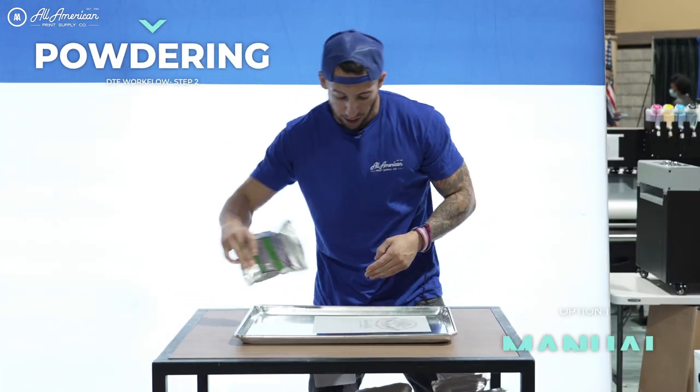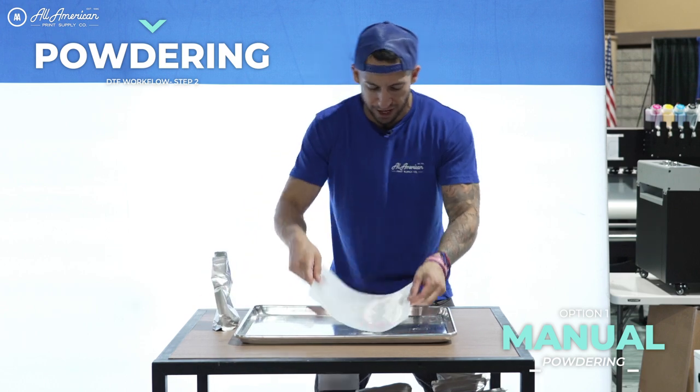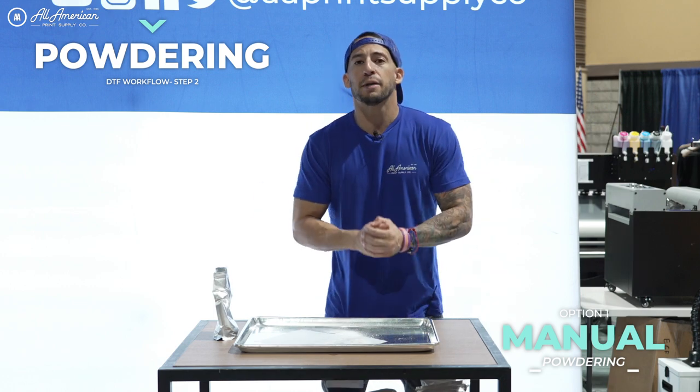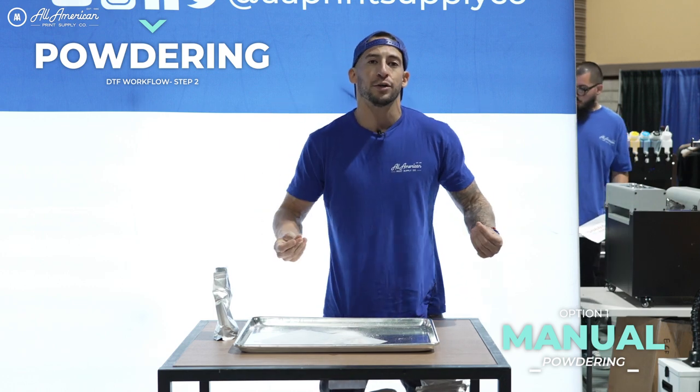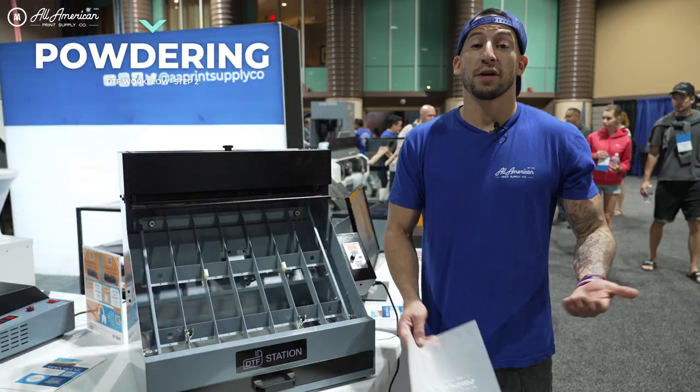Up next is going to be powdering. Now while I am pretty fast at powdering by hand using this back and forth motion, I've always thought there's got to be a better way. Typically these automated powder applicator shaker dryer units are usually reserved only for the roll direct-to-film printers. It'd be a shame not to mention the Seismo.